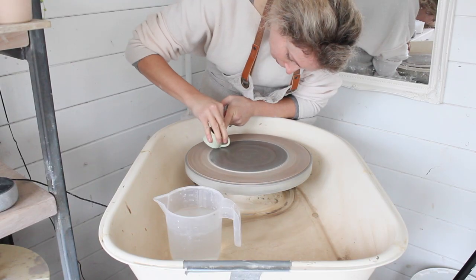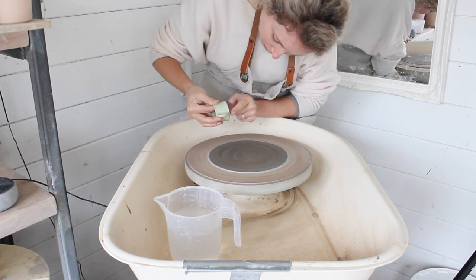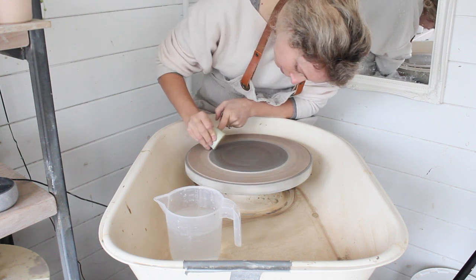If you put your maker's mark on the base you might lose it from the sanding but that's better than losing the entire pot. Sometimes you're lucky and the stamp is on the opposite side to the drip.